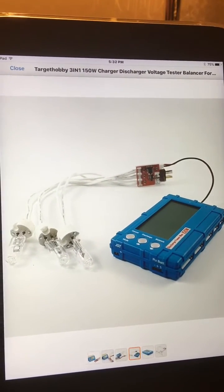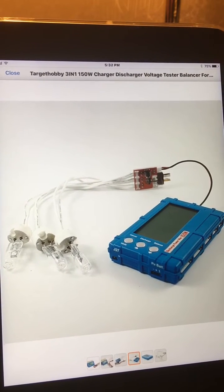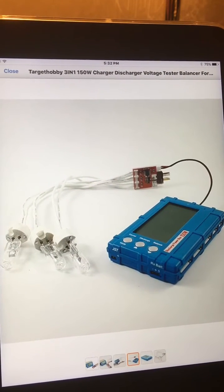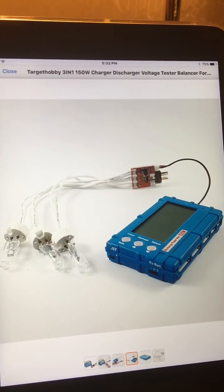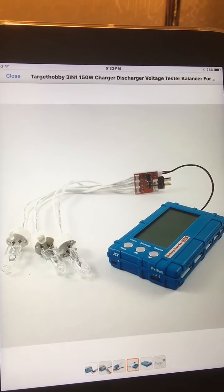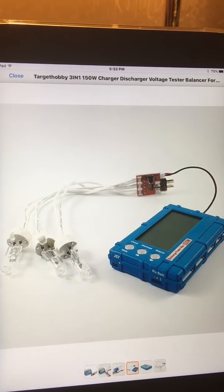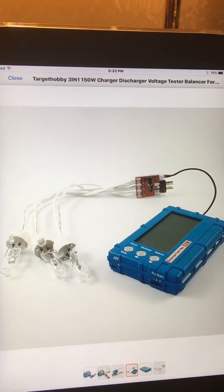This is a brief video explaining and going over the Target Hobby 3-in-1 150 watt charger discharger voltage tester balancer. This is for lithium polymer batteries and this unit is available on Amazon for $26.